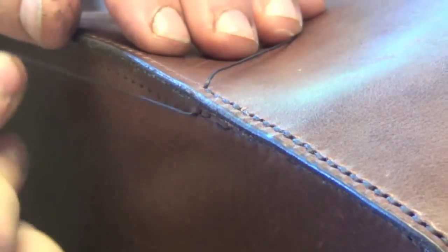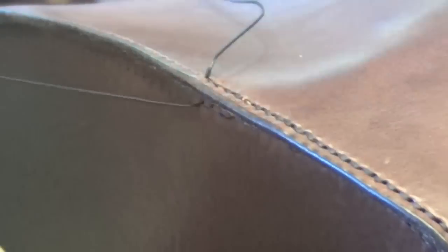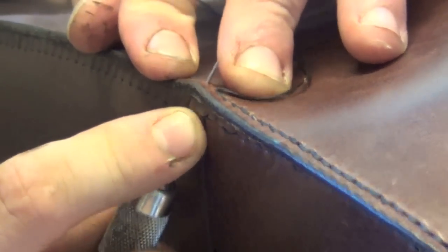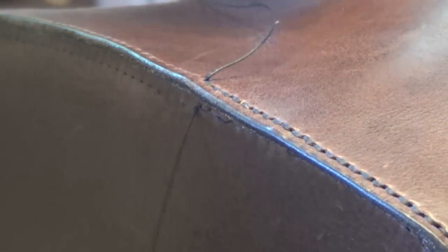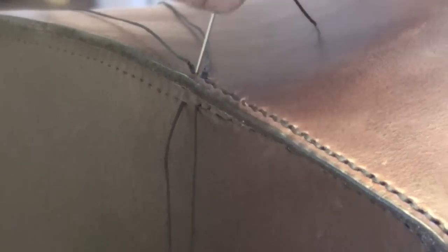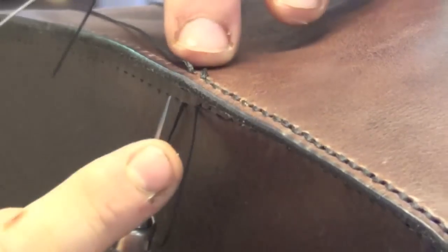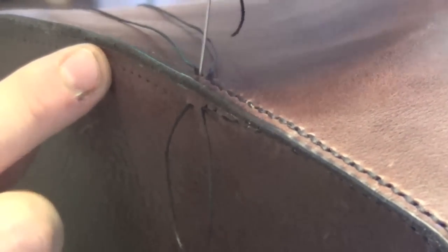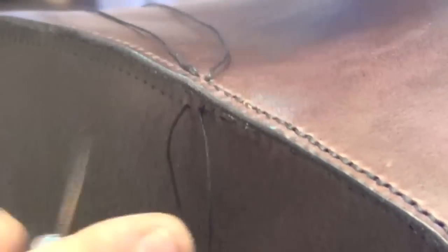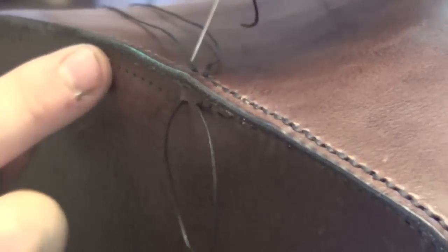It's important to have a nice even pull to try and keep your stitch line straight. If you pull really hard on one and loose on another you'll tend to find it wavers a little bit. A little bit is OK, but try and minimise it as much as possible. Try and have consistent pressure — when you pull each thread, try and give the same amount of pressure on each side. You'll find that your stitch will lay a lot better, whether you're doing this stitch or any stitch really. It's in the thread there — there we go.